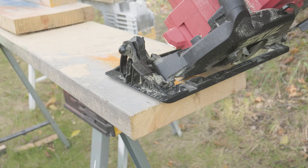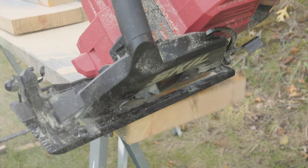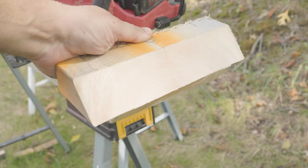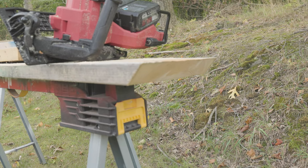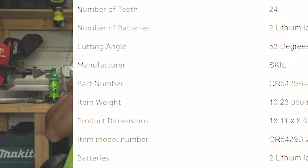Look at that — how smooth is that? That, my friends, is real nice like. And I'll tell you what else is real nice like: that LED light up in the front helps illuminate that area. Look at the slicing and dicing this thing is doing, and I still only used three bars on those batteries.